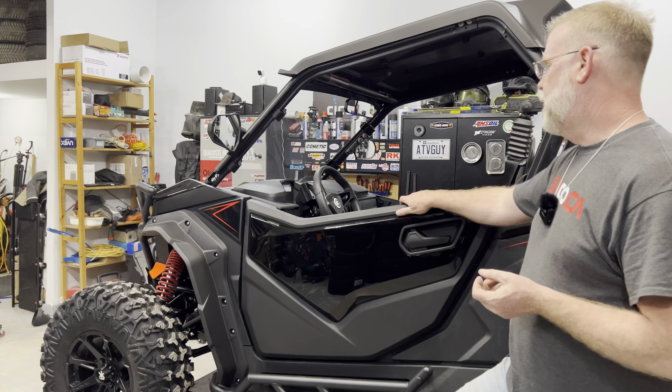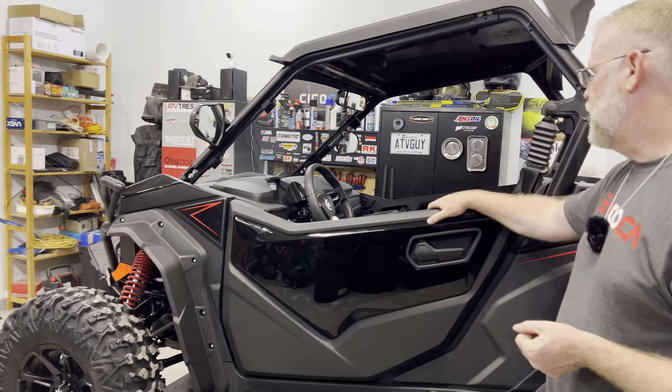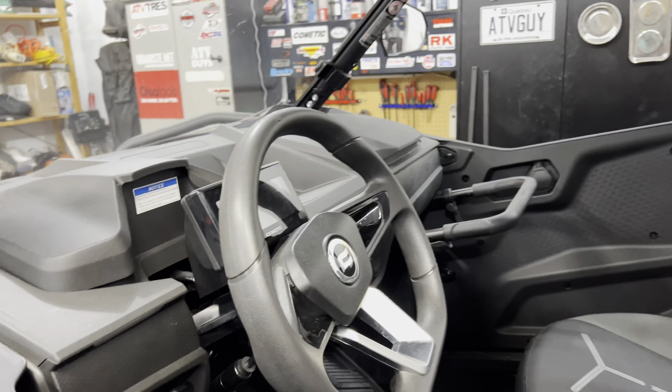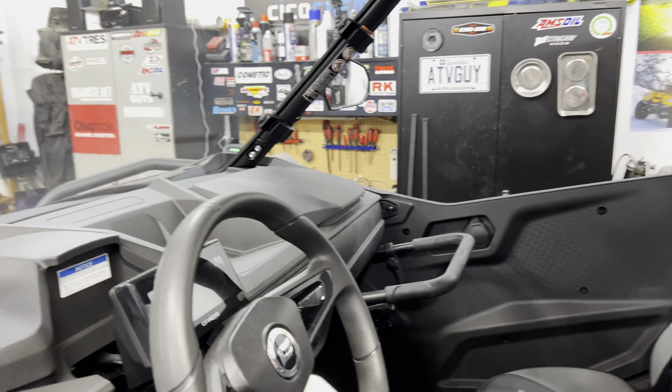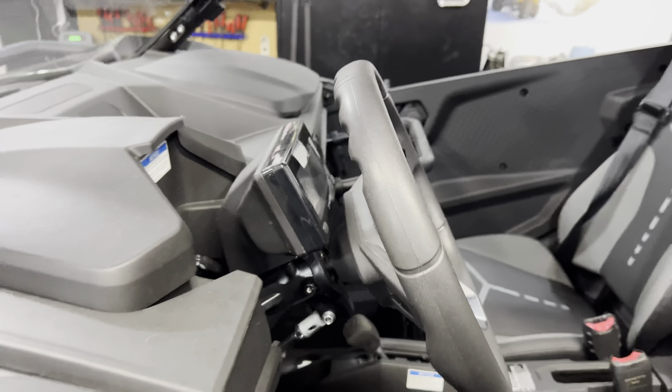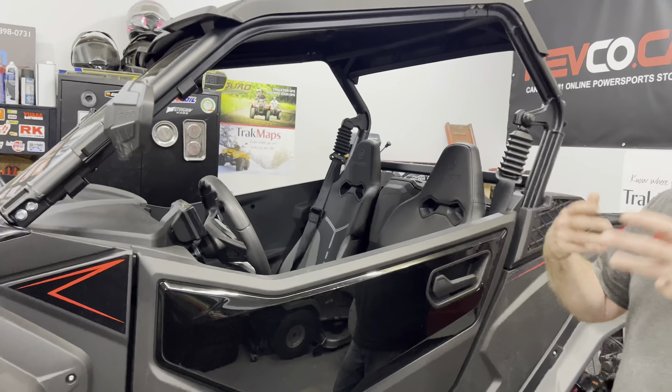What I like also is there's a lot of storage inside, room for storage, and there are switches and all this stuff. But like I said, all these details are covered inside the other video, so I don't want to go over stuff again.